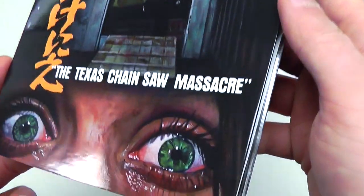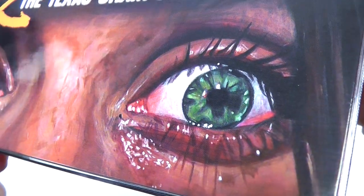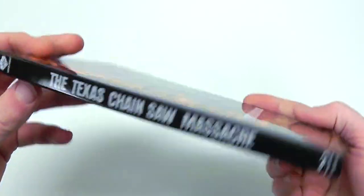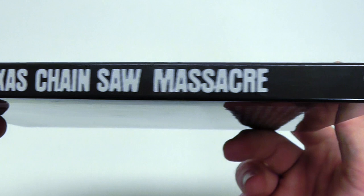Moving on to the DigiPack itself. It is a very colorful, luxurious looking print. Highly glossy, very detailed as you can tell. It is different from the other prints I've seen, which is cool. Here's just a closer look at the spine. Here is the back cover.